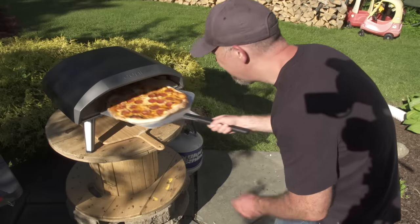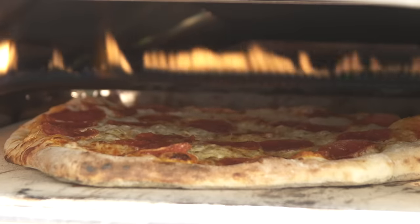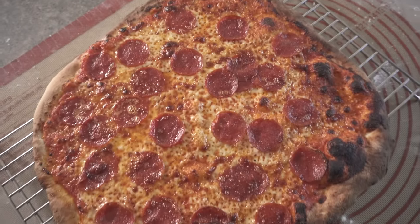The New York style was good as well. I turned the oven down to the lowest setting to get a longer bake and averaged just under four minutes per pizza. The pizza was good but I struggled to get a crispy base — I would prefer the base to cook a little longer, but if I did I would burn the top.